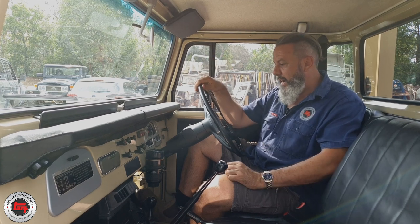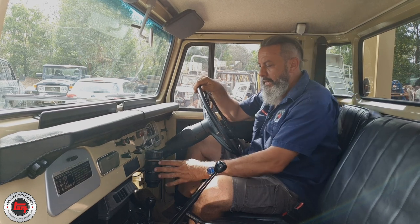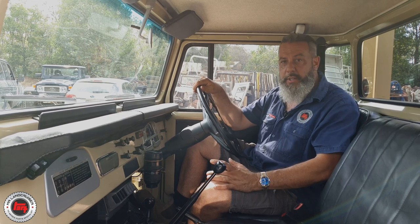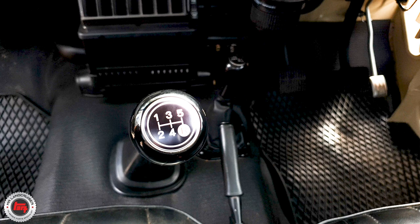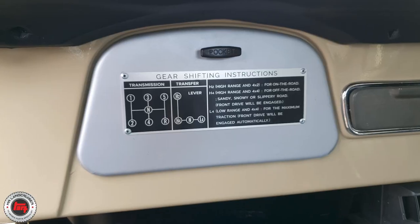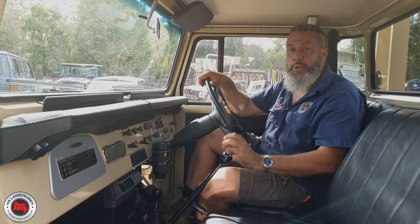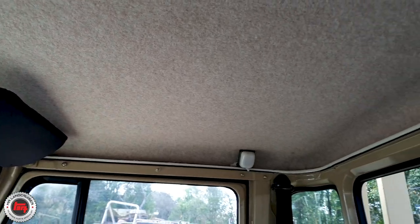Just take a look at the dash - it is so clean. He hasn't messed with anything. He's made a custom cup holder to hold his coffee, just things he's done himself. The five speed - he's sourced the correct five-speed gear knob, and on the glove box he's also got the five-speed plate. Someone's customised the five-speed plate for the glove box lid - very cool. A lot of us own five speeds.